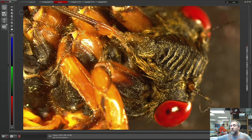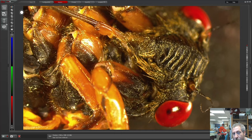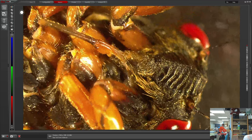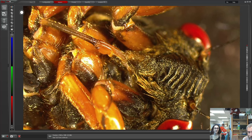Okay, just doing a short stream. Got everything set up and we're looking at some cicadas from Brood X, which is the current brood. I think there are three different species in Brood X.